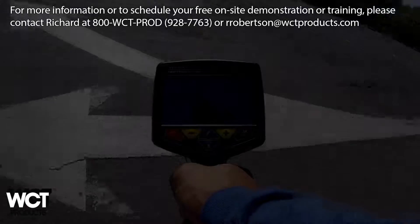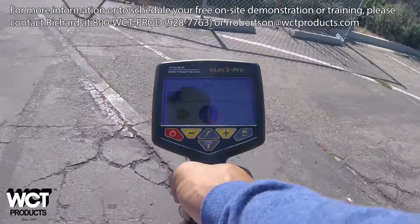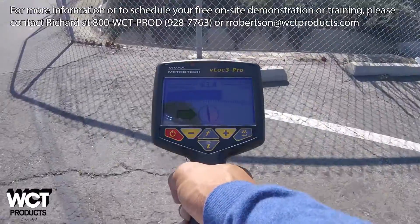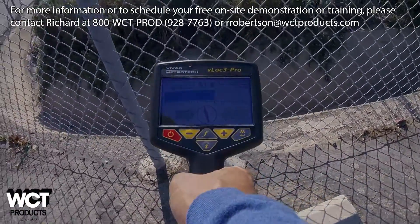Here's a situation where I'm locating an underground wire that begins to run on the other side of a fence. Adding insult to injury is the fact that there is heavy brush on the other side of it that I would have to navigate even if the fence wasn't there.